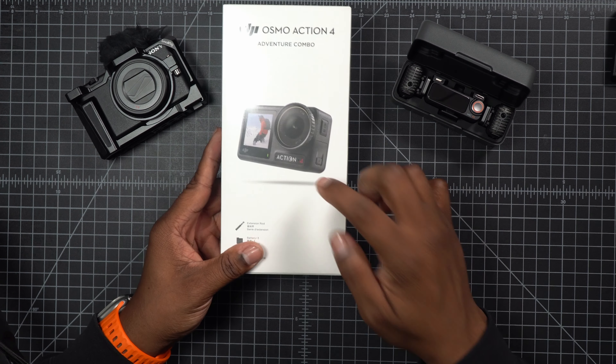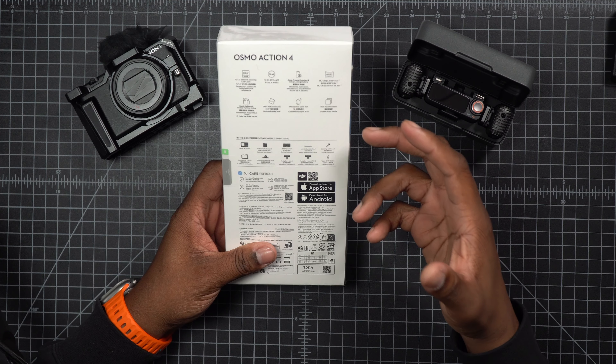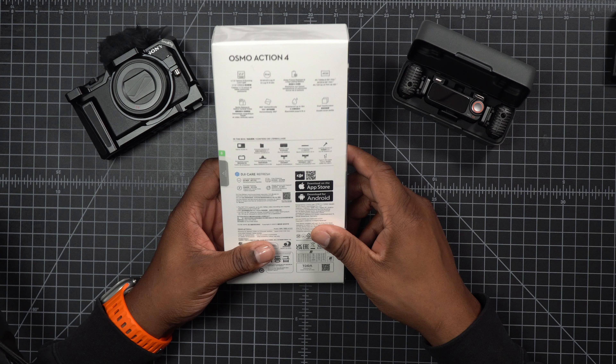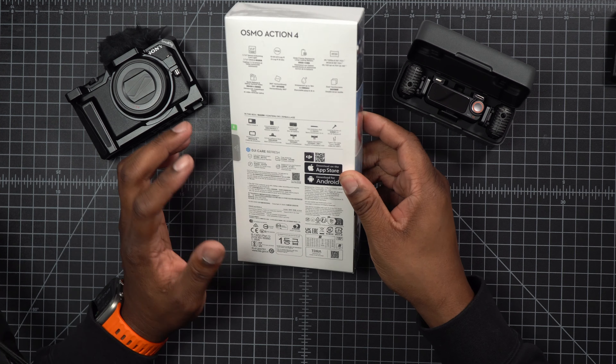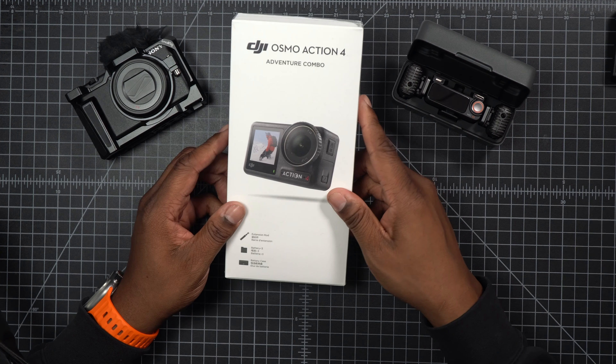Today I got another unboxing coming to you for Unboxing Friday and we're going to be looking at the DJI Osmo Action 4. This is the adventure combo and the main reason why I picked it up is because I was looking for a top-down shot. It does have some great features just like the Pocket 3, which is 4K 120. We got 10-bit so my footage should be on par with each other when I'm using those two devices. Let's crack it open and see what we got.